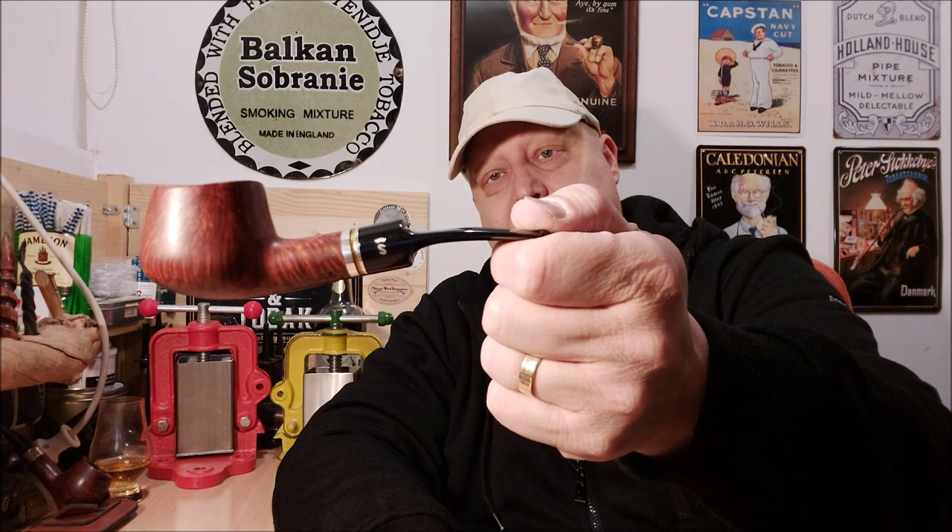Hello, fellow pipe smokers! Jan is here and welcome to my shop on this cloudy Saturday late afternoon, early evening. I'm smoking this Stanwell shape 11 trio — the Stanwell stake-on Prince shape — and in it some M for Kentucky.